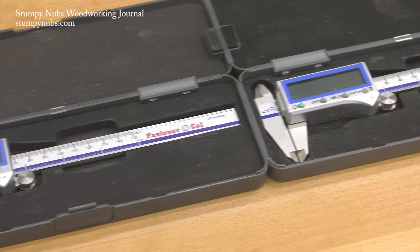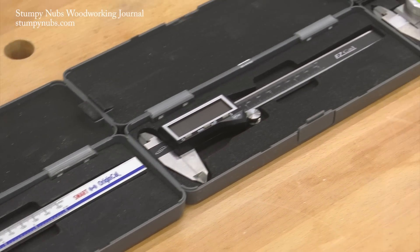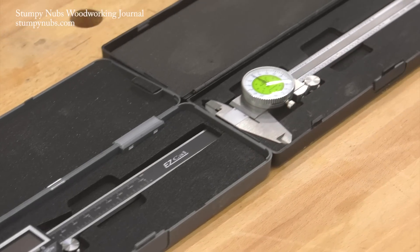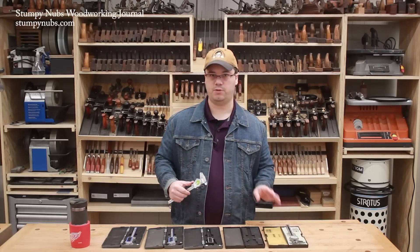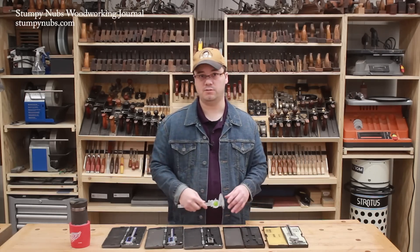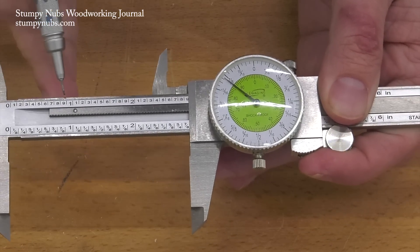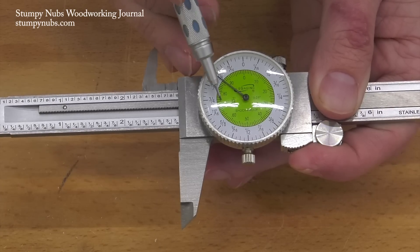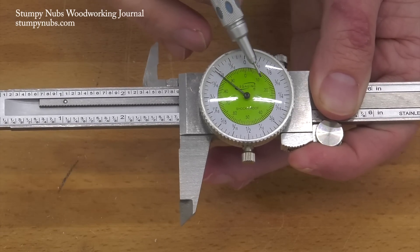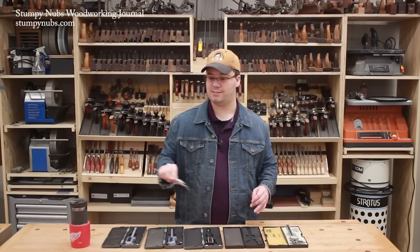There are different types available, and each has its own pros and cons. Let's start with the dial calipers. These are nice because they don't require batteries, so you know they're going to be ready at a moment's notice, even if they've been in the drawer for two years. Notice this one does have a machinist scale in decimals or tenths of an inch on top of the bar. And inside the green area of the dial, you have your tenths as well. So you can use these to measure very precisely if you like.